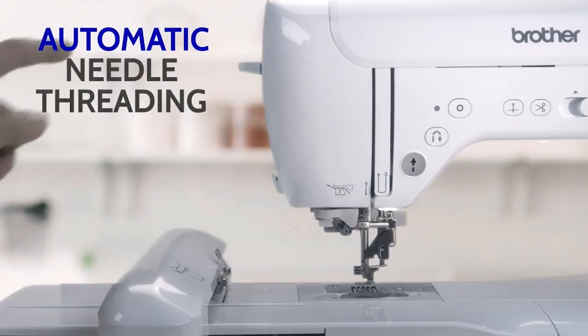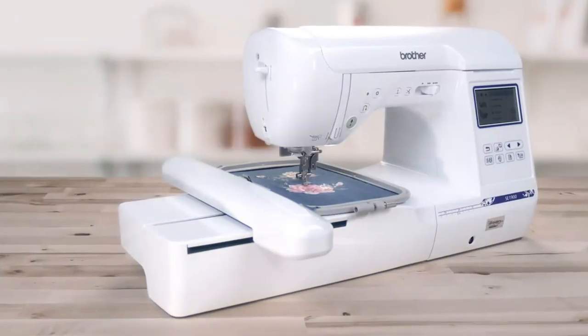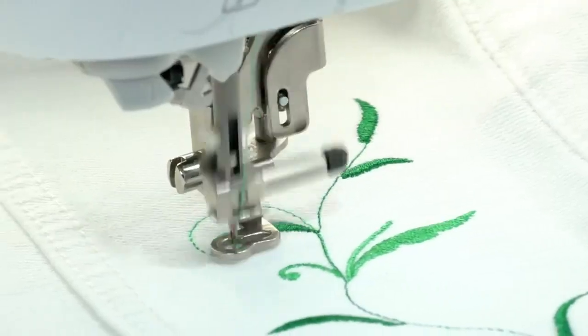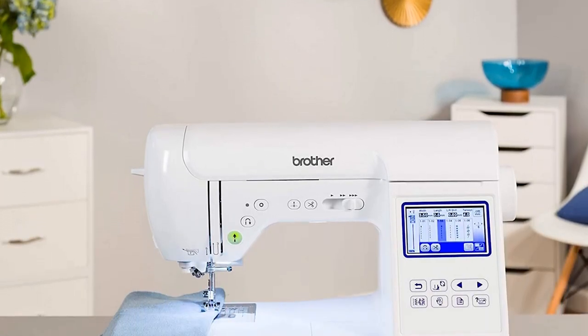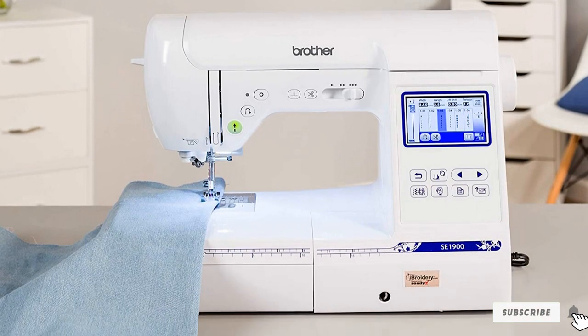There's also a USB port for downloading thousands of available stitches online. The C1900 provides 240 built-in sewing stitches, 10 frame shapes, 11 fonts, 138 built-in embroidery designs, and 10 buttonhole styles with 7 English fonts for enhancing your embroidery experience. There's also a built-in automatic threader for easy embroidering.